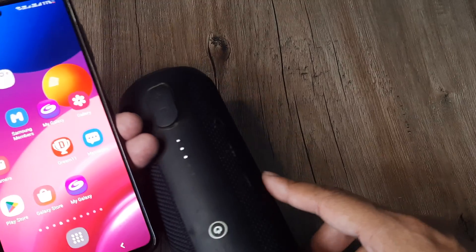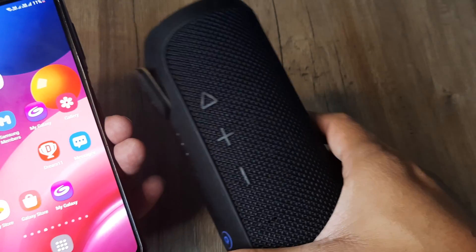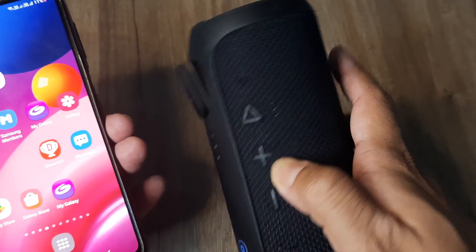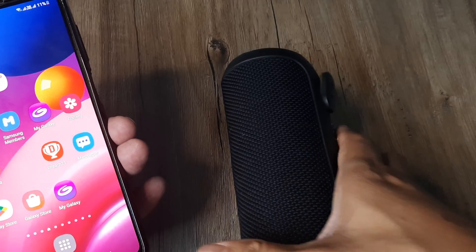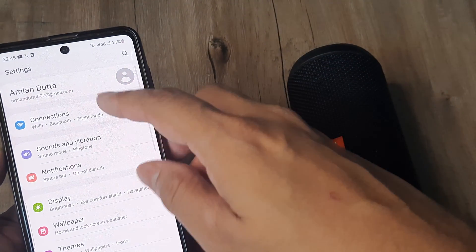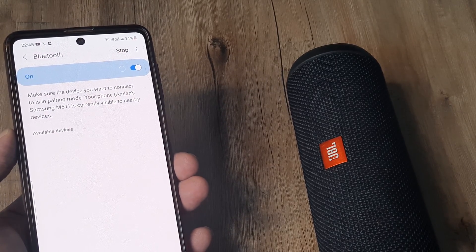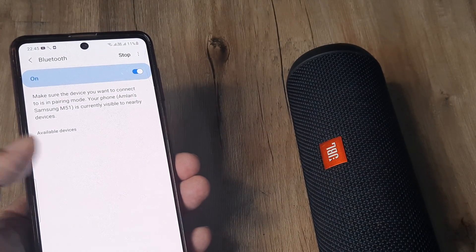Ensure that the Bluetooth is working inside the speaker. If there is a specific button required to turn on Bluetooth, go ahead and press that. Once you do that, ensure that the device has Bluetooth enabled and is discoverable. Head into Settings, then Connections, then Bluetooth. Here you will be searching for available devices.